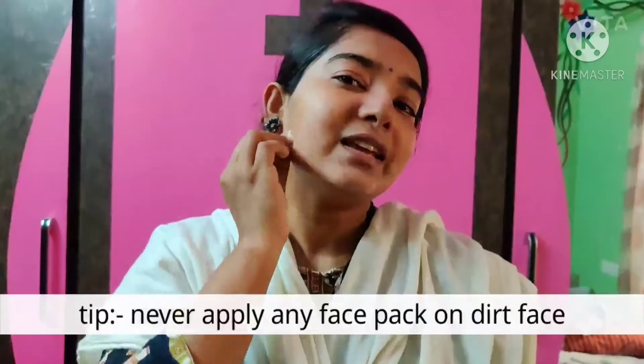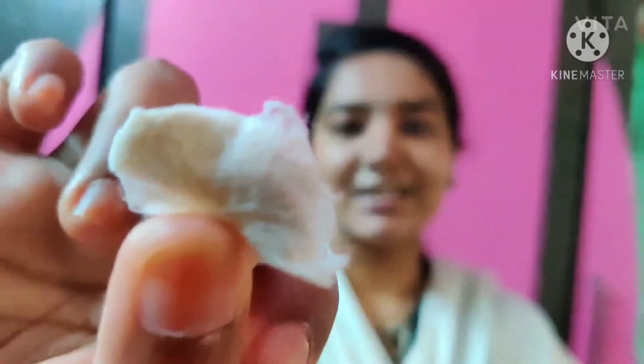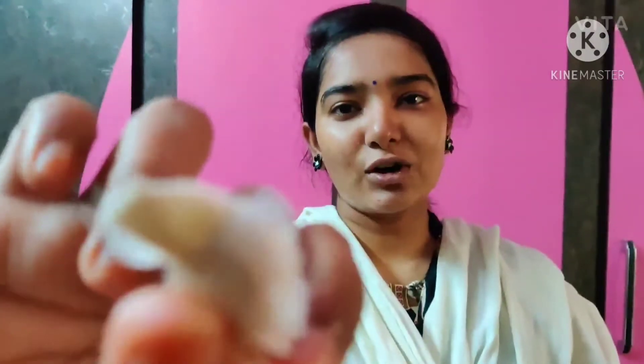Whether it's office dust, tanning, or winter dirt, try to clear it all up. Even if you have a photo shoot, dust on your face means no result from the face pack. If you put any face pack on a dusty face, there will not be any result. So now my face has been cleaned and I will apply my face mask.